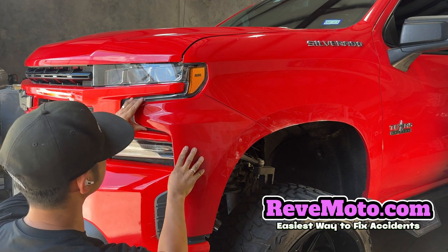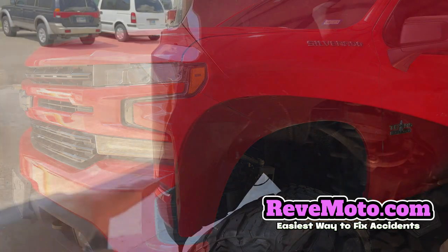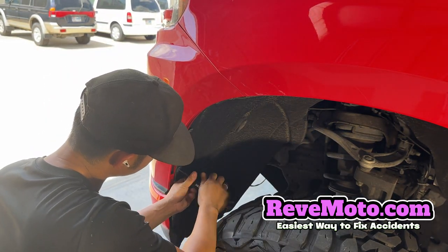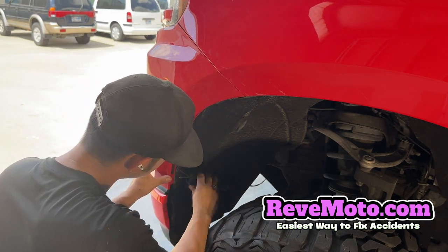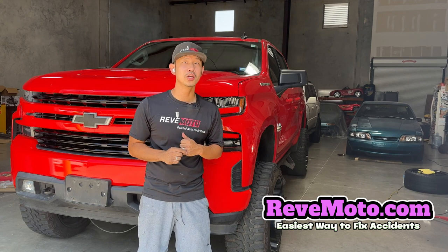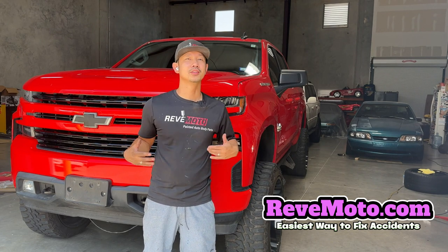And just kind of tug on it just to make sure it's in place — it shouldn't be loose. There you go. Go ahead and put those screws on there. All right guys, so that's how you install a 2019-2022 Chevy Silverado front bumper end cap or extension. If you guys have any questions, go ahead and comment down below and I'll answer all those questions for you. Thank you guys for watching.